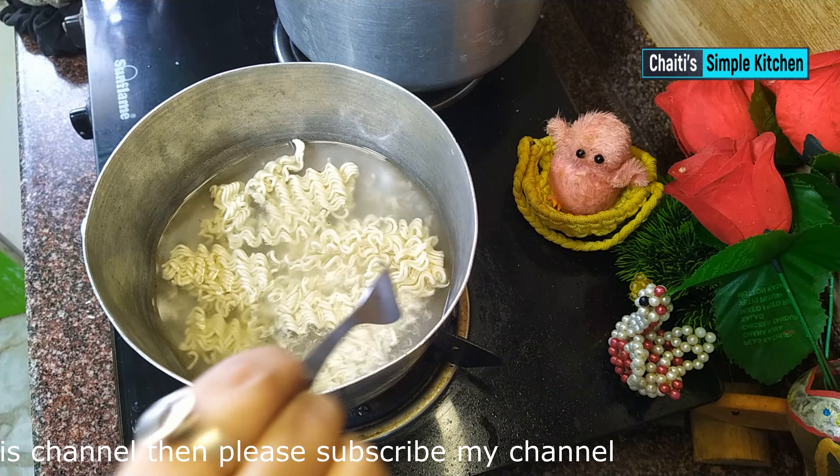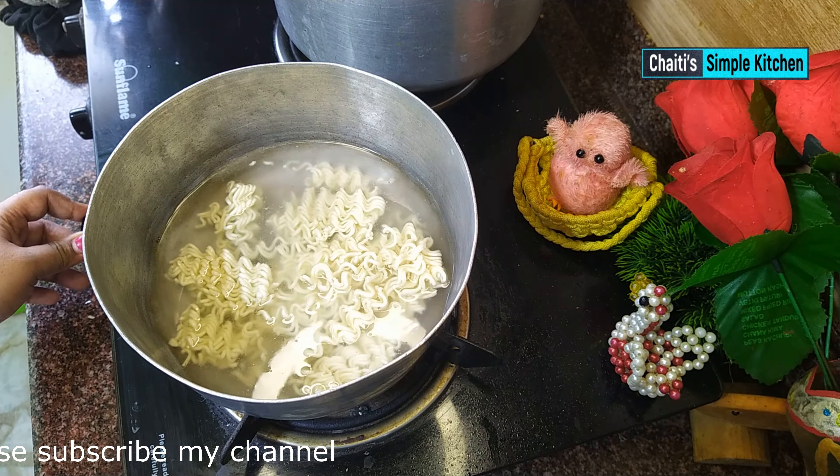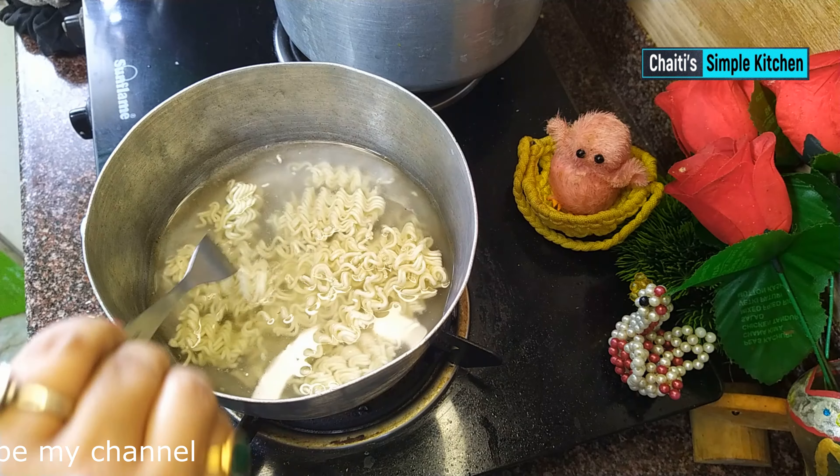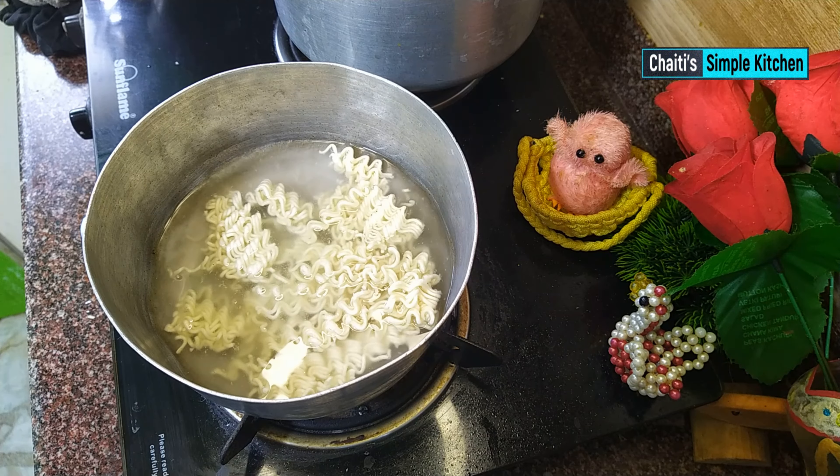I will take it out and strain it a little through a strainer to drain the water. Look, the water is starting to bubble slightly and it is lightly warm.